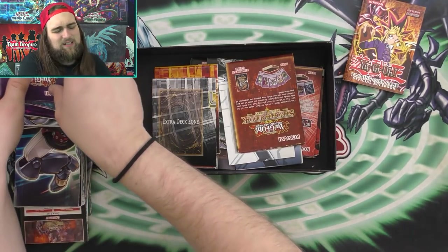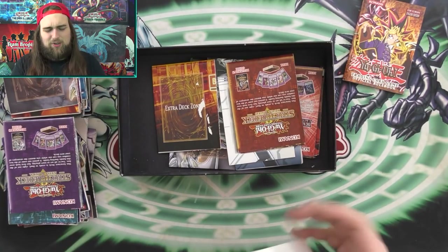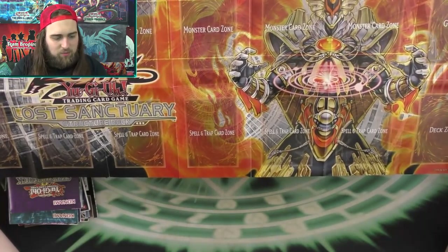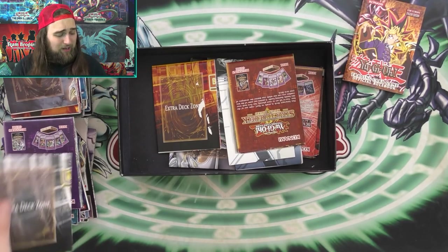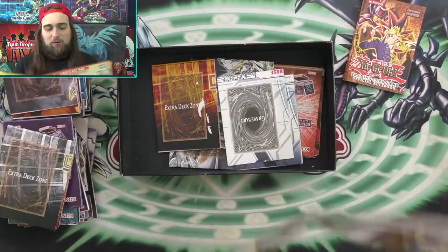This one was a really good structure deck on the list of great ones — the Lost Sanctuary Structure Deck with the Master Hyperion Agent deck. I actually mentioned this deck yesterday in the structure deck opening. Master Hyperion was your boss monster and he was broken, really really good. Earlier I showed the Seto Kaiba one, and this one is Yugi Moto — the Yugi Structure Deck with Dark Magician in all his glory.